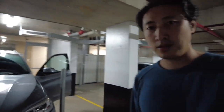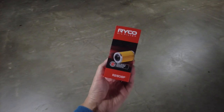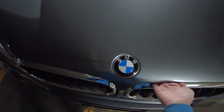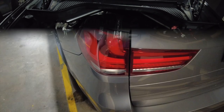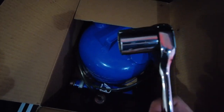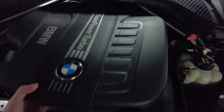Last year I changed my oil myself and this year I'm gonna do it again — same oil from last year, same filter from last year. The procedure is the same: open the hood, use the same tool, the pump, the socket, remove the cover.